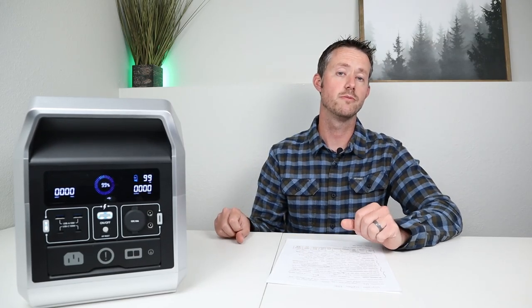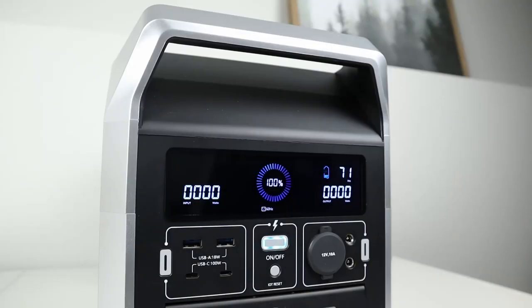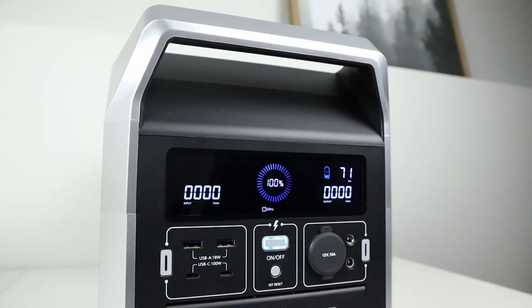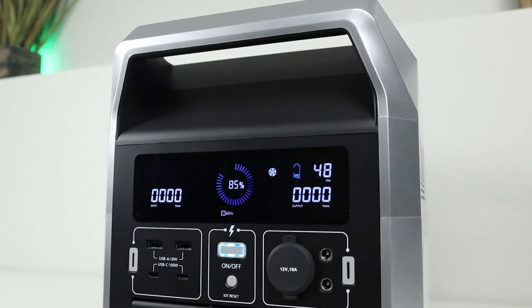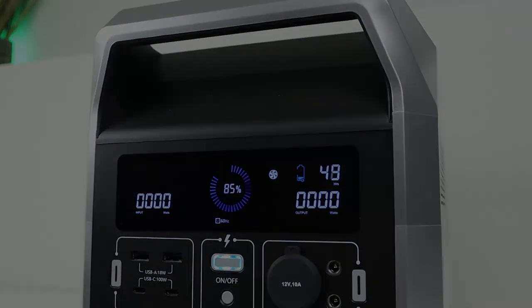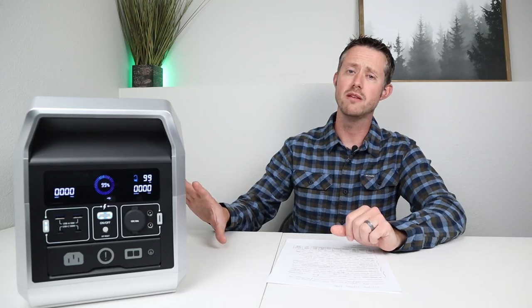I charged it all the way back up to 100% and wanted to see how much power the inverter used while sitting idle, because the AC inverter on uses background power. I left the AC inverter on for 10 hours and when I came back it was still powered on — so there are no auto shutoff settings with the AC inverter — and it was sitting at 85%, meaning we lost 15% or 1.5% per hour over that 10 hour test. Most power stations will use around 1 to 2%, and this was right in the middle at 1.5% per hour.